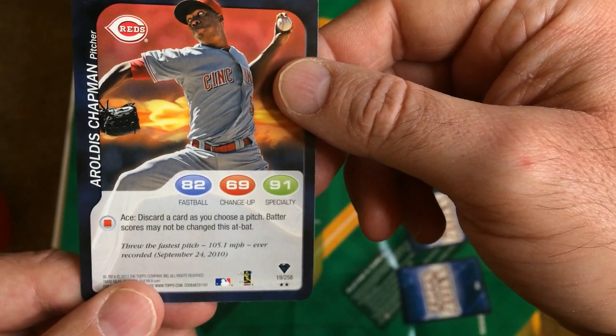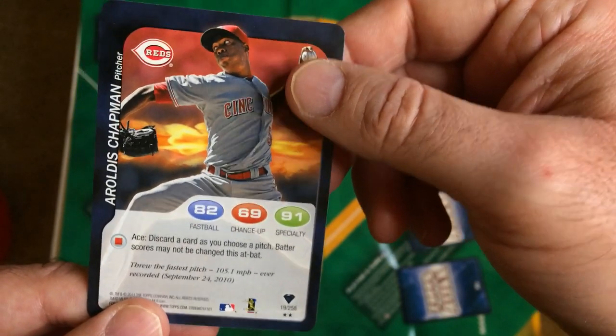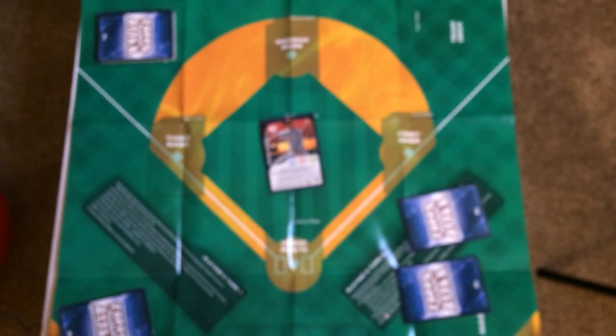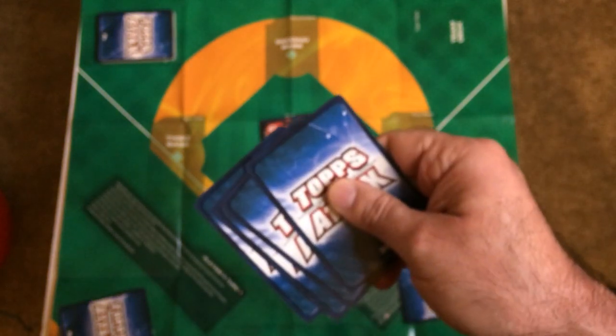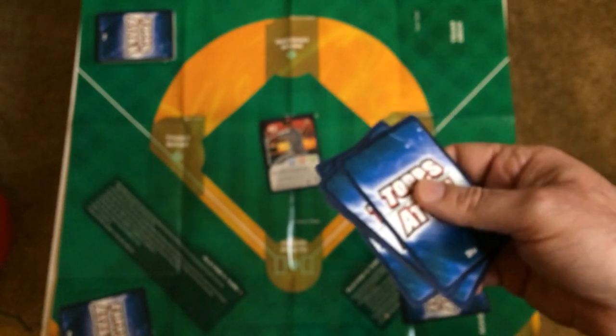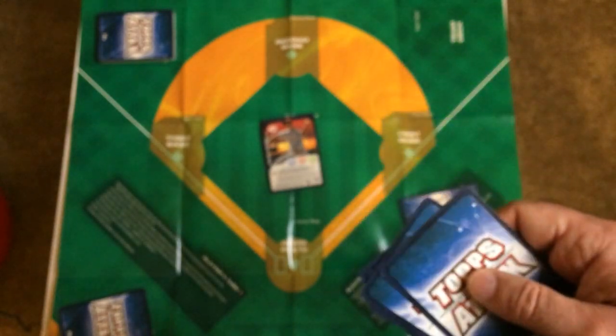All right, the game mat is set up. Here's a pitcher going to be on the pitching mound — fastball, change-up, special. It'll be face-up when it comes into play. You grab your deck, shuffle it up, and you draw a hand of four. Then at the beginning of each inning, you draw an additional card, so you have a hand of five, which gives you more chances to use abilities.